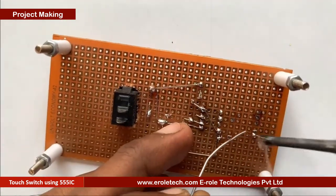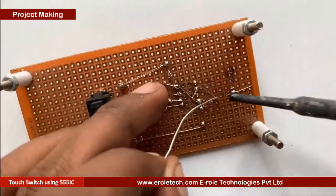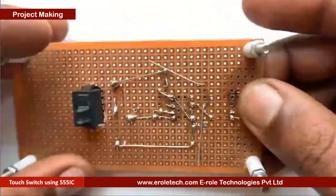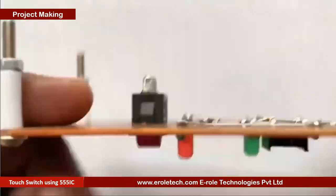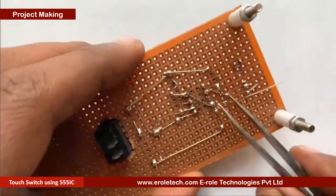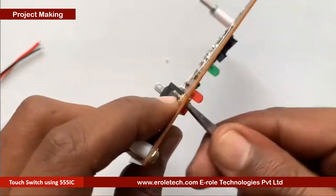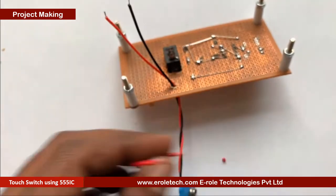Now we will solder the tin wire to make the touch pad. Now we will solder the 3.3 mega ohm resistor. Now we will solder the tin wire to make the secondary part of the touch pad. Now we will make a hole for the battery connector. This battery connector is of PP3 type — the red wire is for positive and the black wire is for negative.